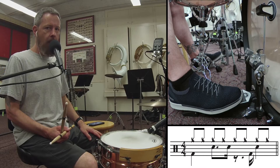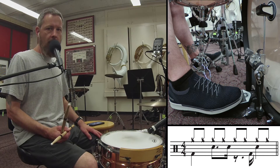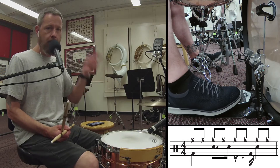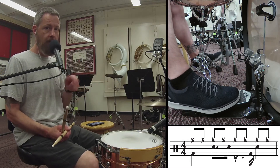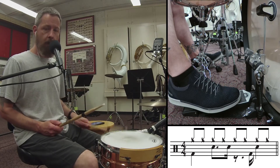Beat number 124 has a bass drum on 1, a snare drum on 2, and a snare drum on the uh of 2. Then we rest on 3 and play a bass drum on the uh of 3, which is right before 4, and a snare drum on 4. So just the kick and the snare sounds like this: 1, 2, uh, a 4. 1, 2, uh, a 4.